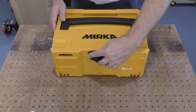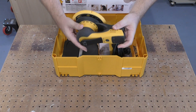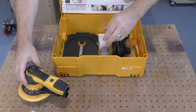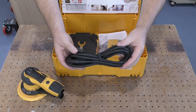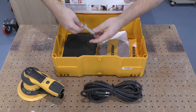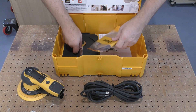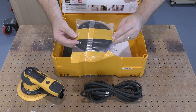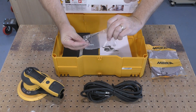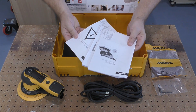The Mirka Duro 625X sander comes packed in a handy sustainer. The 625 has a 2.5mm orbit, but the 650, with its 5mm orbit, looks the same and comes packed with the same items. The kit includes the power cord and a wrench for changing the pad. A sample pack of Abranet sanding discs is also included, along with some additional hardware and the manuals.